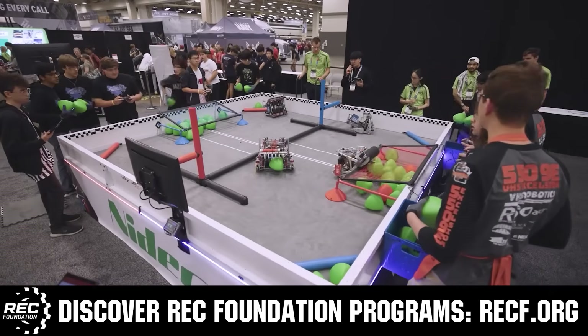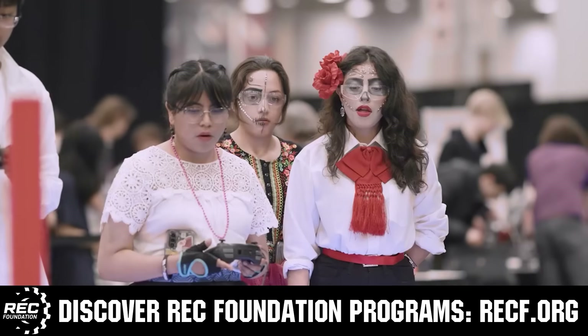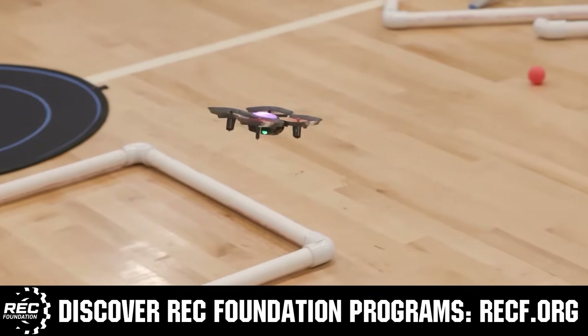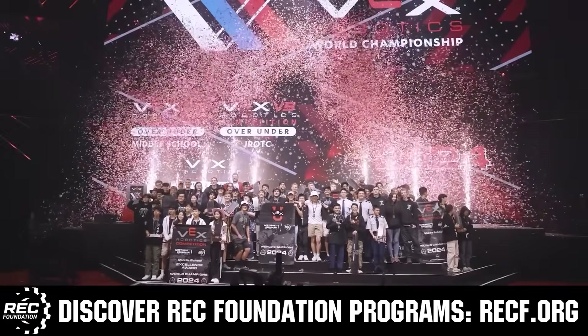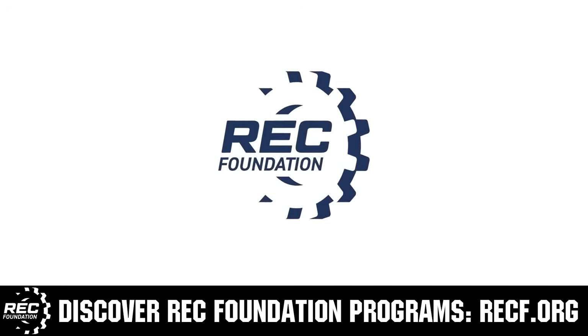The Robotics Education and Competition Foundation provides fantastic programs for students from elementary school all the way through college. These include VEX, Aerial Drone Competition, Online Challenges, JROTC, Girl Powered, scholarships, certifications, and so much more. To discover these exciting opportunities, visit RECF.org and get connected. We'll see you next time, everybody.